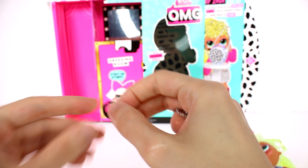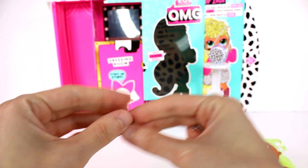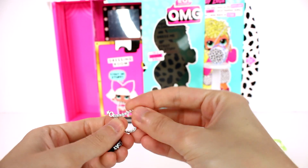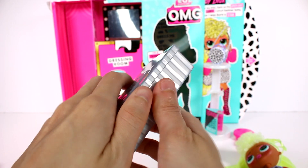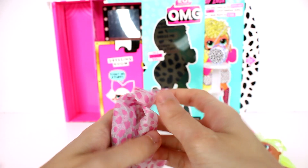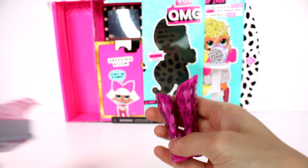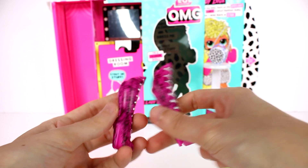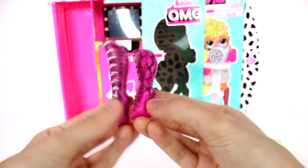And then we have a collar — a choker — and we have a necklace as well. Really awesome. And then for the boots — they are definitely boots. These are cool. They're like snakeskin boots — pink snakeskin boots! That's insane.